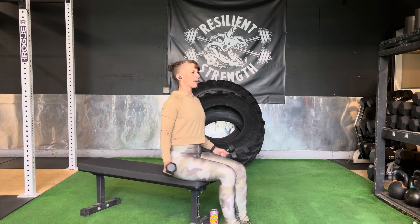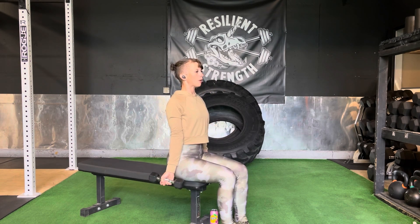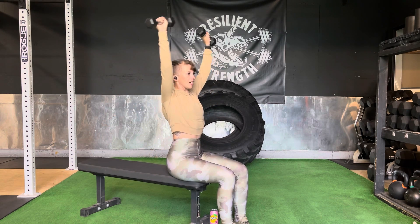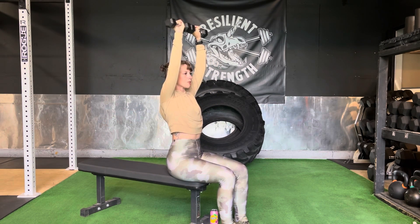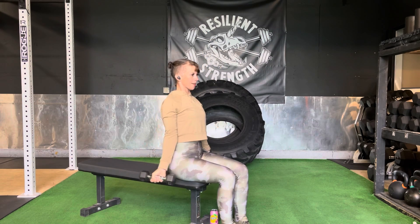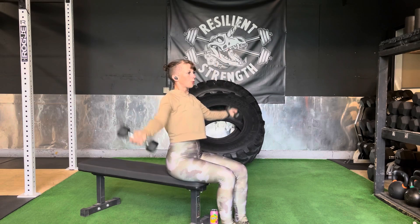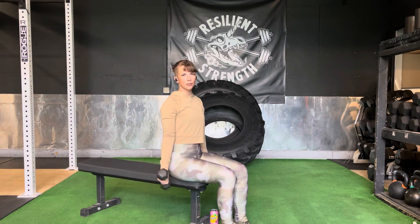I've got my knees together and palms out at the bottom. Now I'm going to raise my arms up, keeping them straight and touching above my head with my palms facing forward, then return to that start position. That's our seated variety.